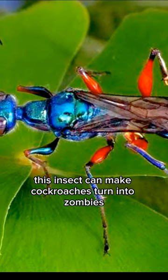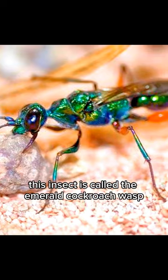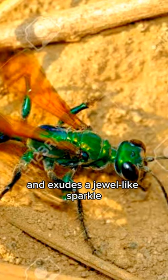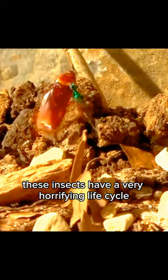This insect can make cockroaches turn into zombies. This insect is called the emerald cockroach wasp. Although their body color is striking, shiny, and exudes a jewel-like sparkle, these insects have a very horrifying life cycle.